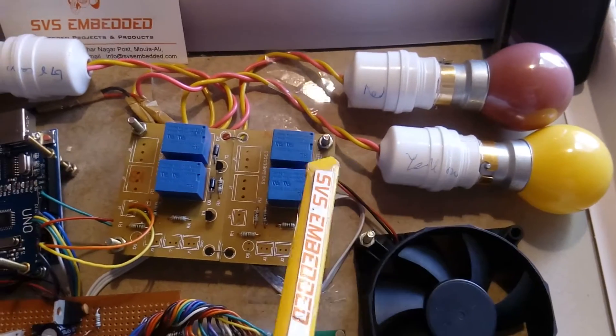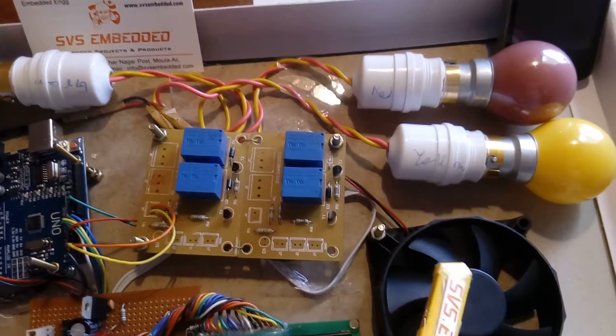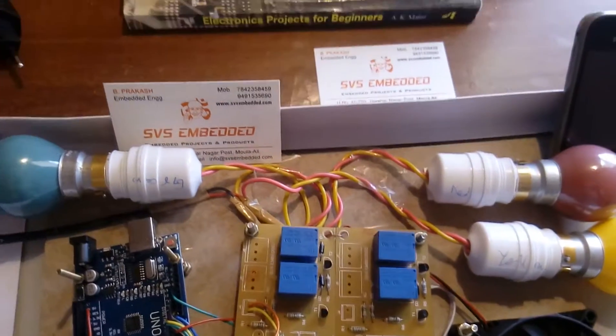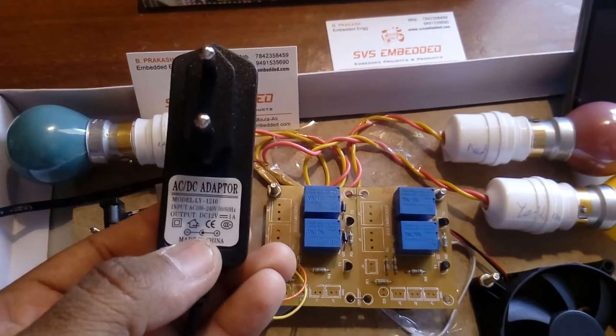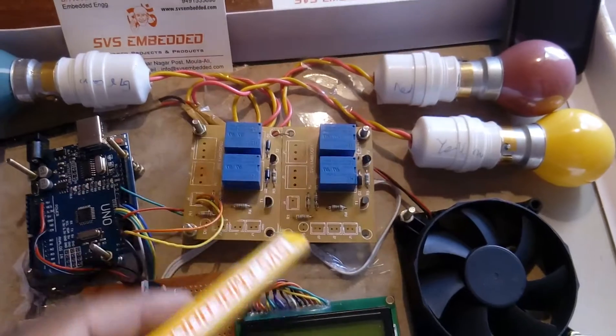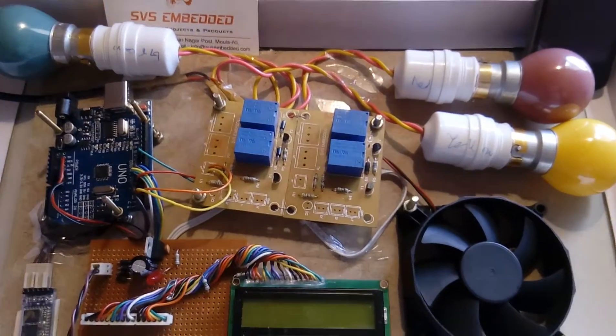Relay 1 controls bulb 1, relay 2 controls bulb 2, relay 3 controls bulb 3, and relay 4 controls the fan. These are 12-volt relay coils, and that is why I am using a 12-volt, 1-ampere transformer — to operate those 12-volt relay coils.